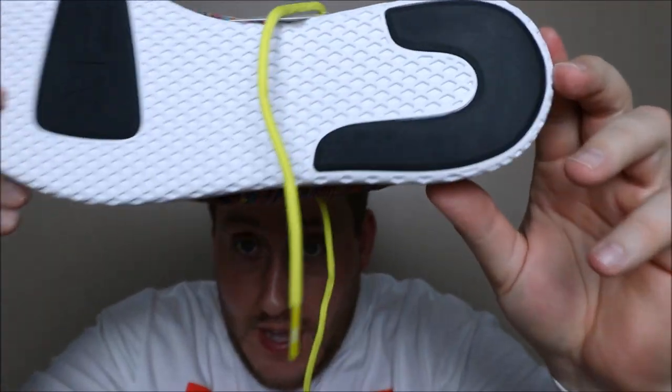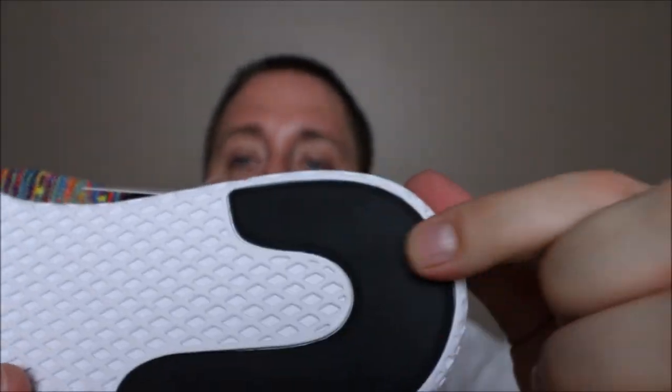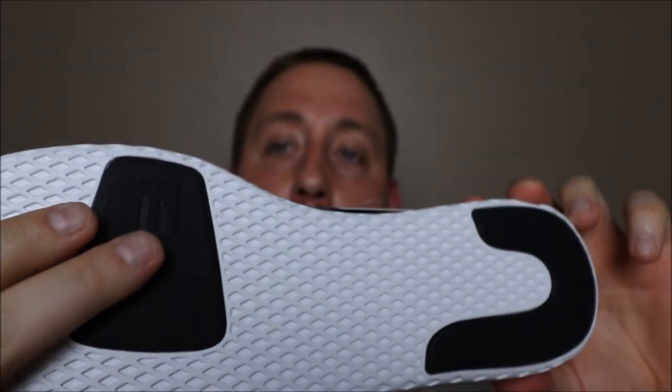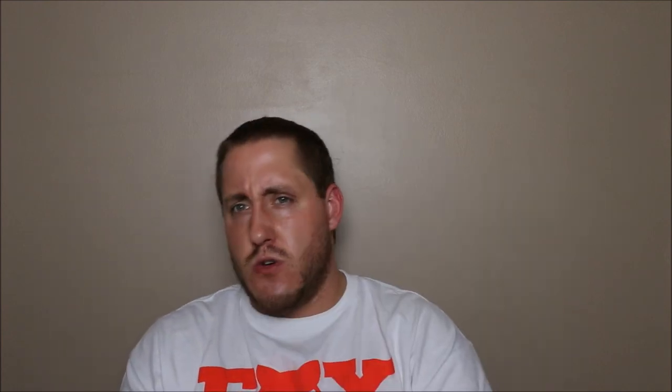I forgot to mention the bottom: EVA midsole going down into the outsole — you have black rubber here, EVA midsole, another piece of black rubber, and EVA all the way through. This is a very casual shoe. I would not recommend running in this or wearing it in water — there's probably not a lot of traction and you might bust your head open. This is more of a summer shoe: if you live in California, San Diego, Vegas, or Nevada you'll be fine. Closer to the East Coast, you'll have a hard time wearing these all year round.